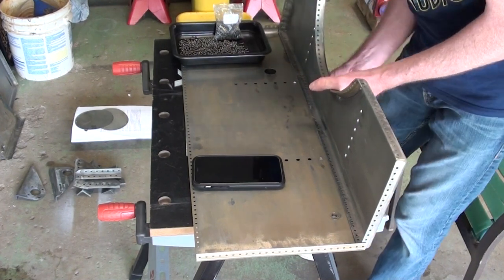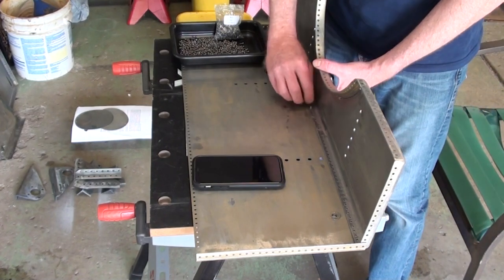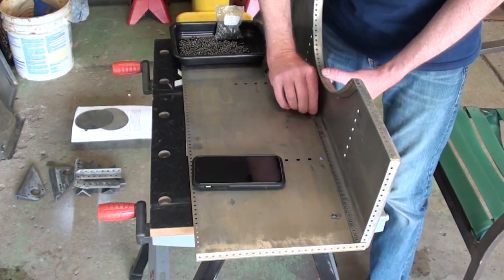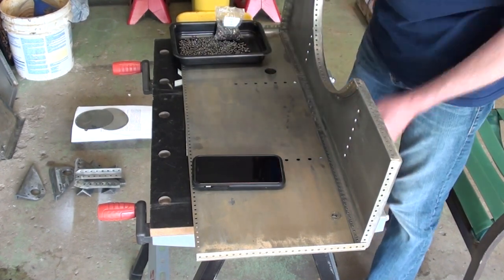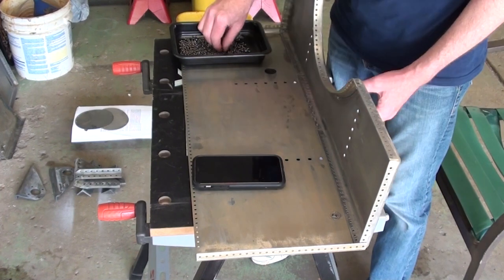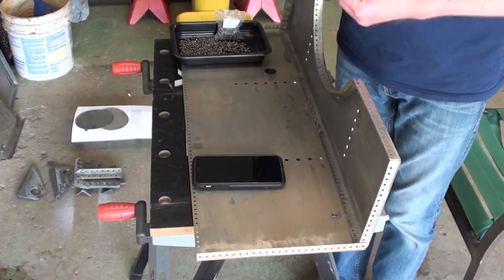Parts were test fitted loosely before final assembly began. For final assembly, the top and rear panel were bolted together first with the supplied rivet bolts. One bolt was inserted and loosely tightened near the center of the pieces. Additional bolts were then added moving outward from center every few inches, wherever bolt holes aligned.